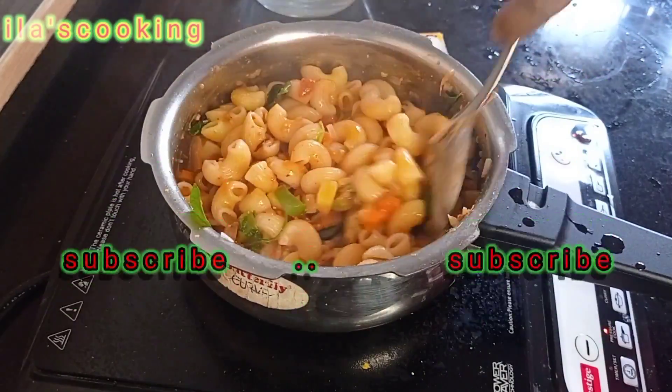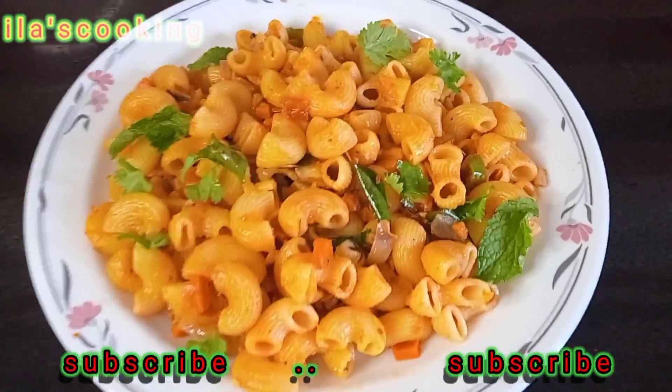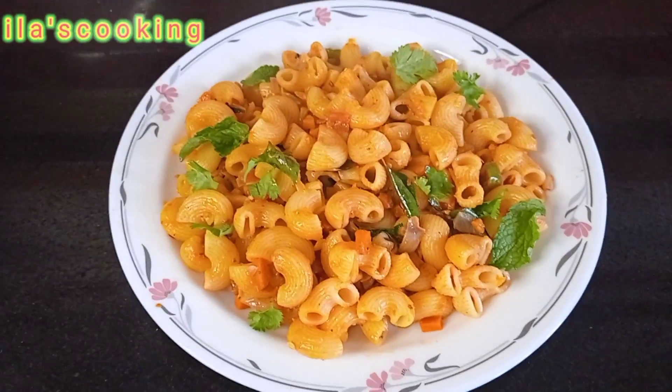Hello, Aslamalikum! I am going to make some pasta for you.